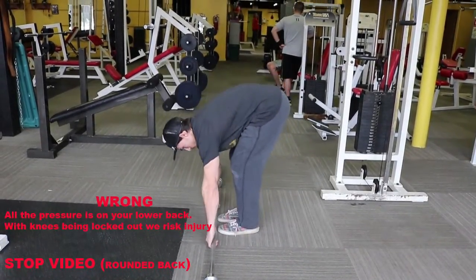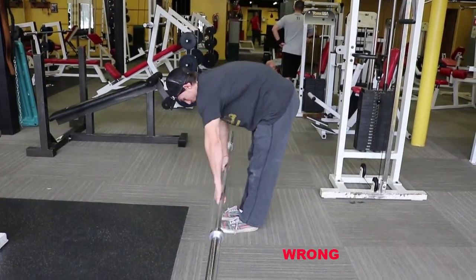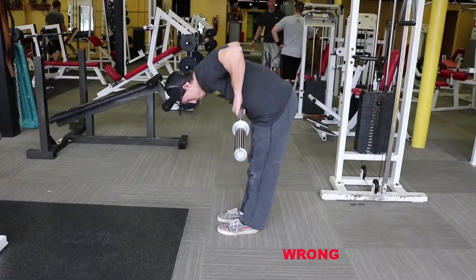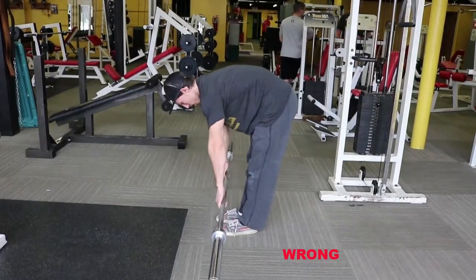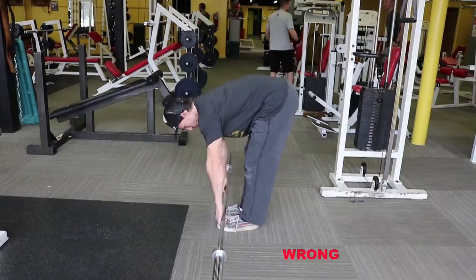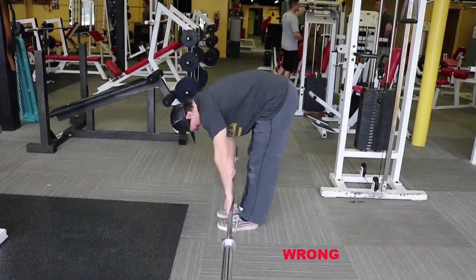The second biggest problem I see with the barbell bent over row is that we don't bend at our hips — we bend at our waist with no bend in our knees. What this does is cause our back to round the entire exercise. I've seen people do this before, and you probably feel it in your back — I promise you it's not for a good reason.